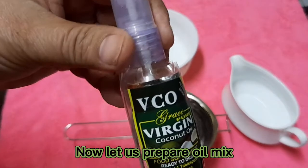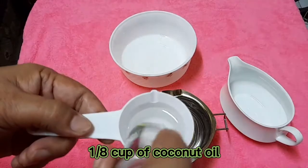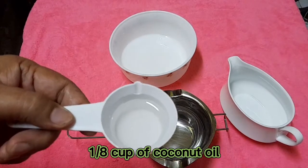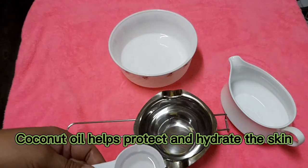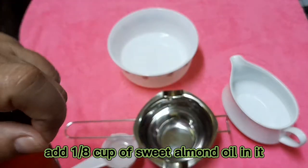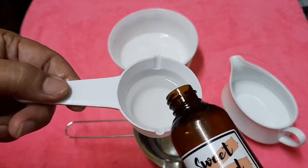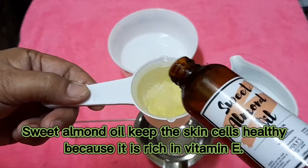Now let us prepare the oil mix. An eighth cup of coconut oil — coconut oil helps protect and hydrate the skin. Add an eighth cup of sweet almond oil; sweet almond oil keeps the skin cells healthy because it is rich in vitamin E.